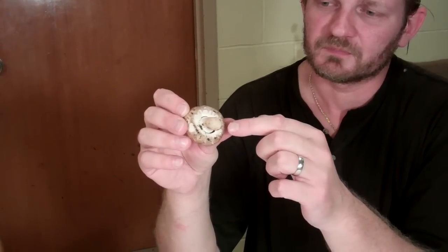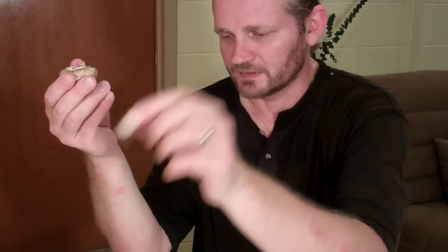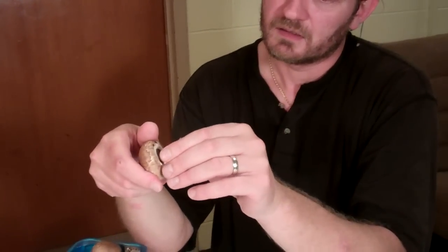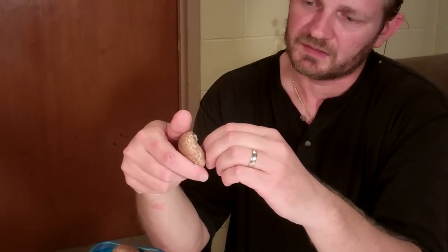Every mushroom has inside, around this area, a set of gills. And all you need to do is just take the stem off. By the way, this is edible. You take the stem off and try to clear this white stuff that was almost sealing the mushroom from the inside. And just put the mushroom over the white paper.